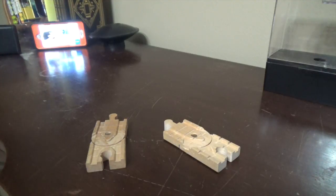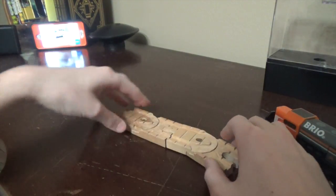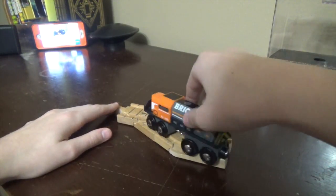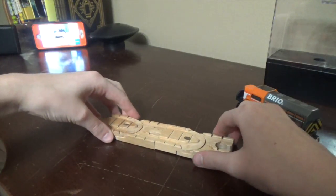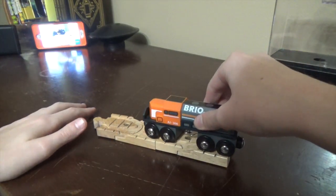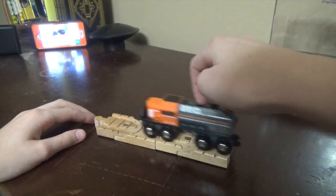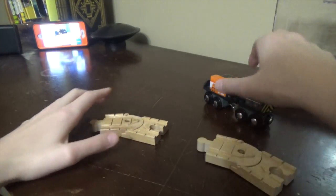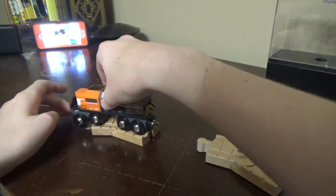I have a Brio engine nearby, so we'll just test out their clickety-ness and clackety-ness. Definitely clicks some clicks. Just turns around on there, yeah.